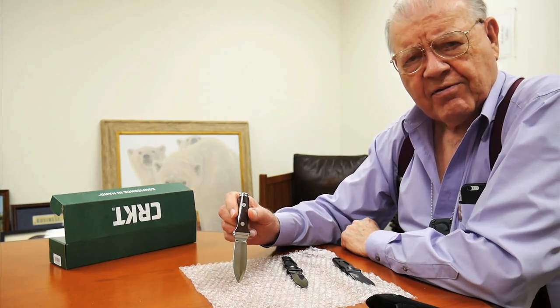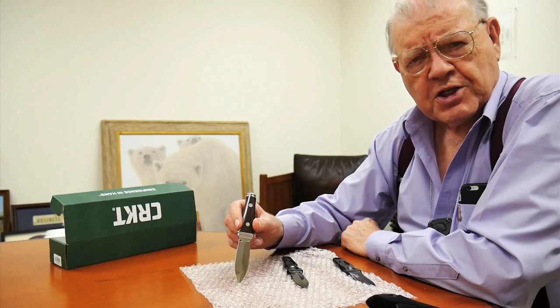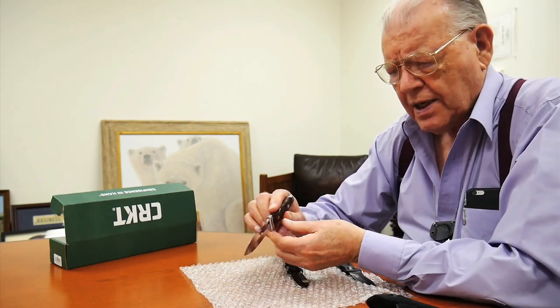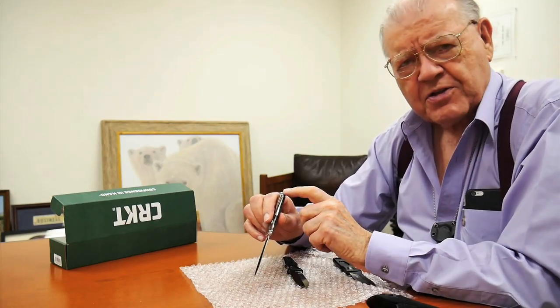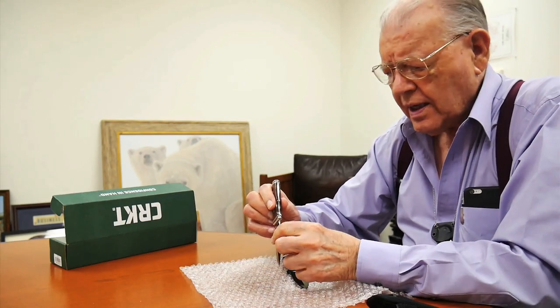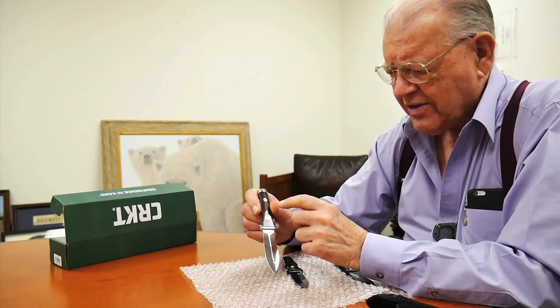About 1975 I designed a new boot knife. It took me two years to get it made because my concept was that it be one piece of steel from butt to tip. All of this is drop forged.